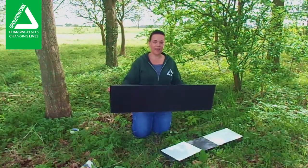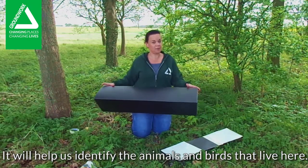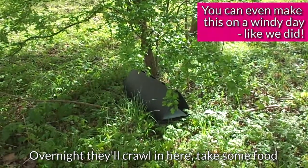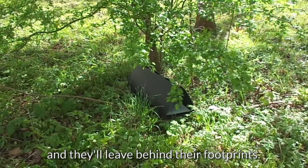We're going to make ourselves a footprint tunnel. This is going to help us see what sort of creatures we've got about, especially at night. Over the night they're going to crawl in here, take some food, and as they walk out they're going to leave behind their footprints and then we can identify them.